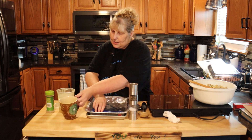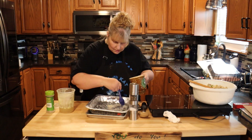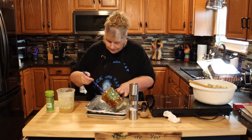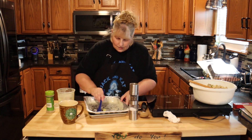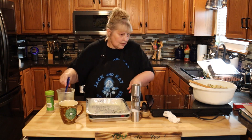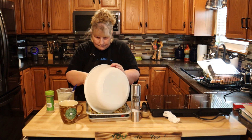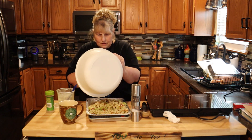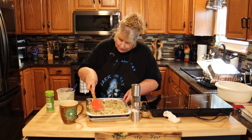Now we're going to take our pan and butter it — I just melted some butter. Then we're just going to put our stuffing in the pan. It smells so good! Now I'm just going to move it around so it's all even and kind of push it down tight.